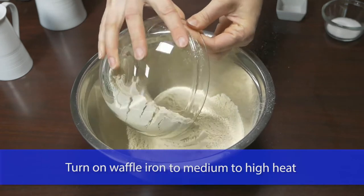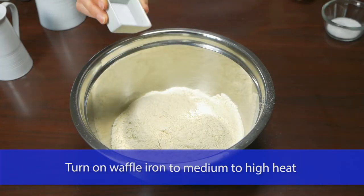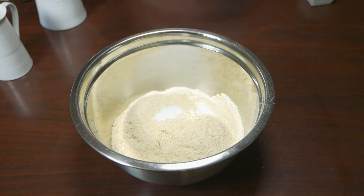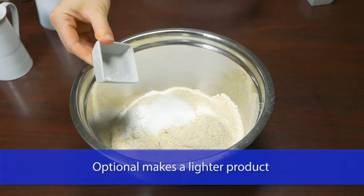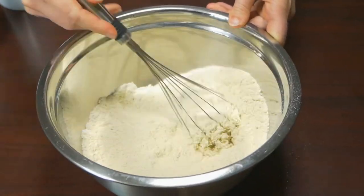I then transfer the flour to a large mixing bowl, adding in one teaspoon of salt, one tablespoon of stevia powder, and one teaspoon of baking powder. I whisk these together and make a small well in the middle of the bowl.